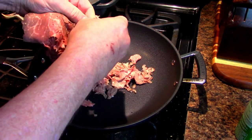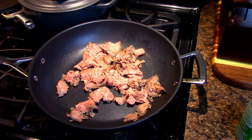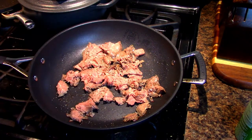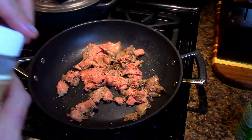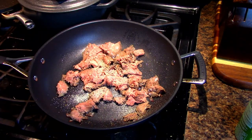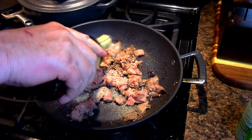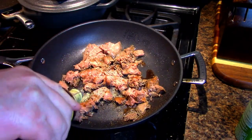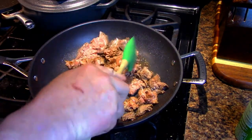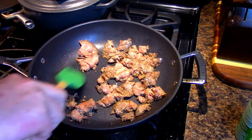I'm just going to kind of maul it and rip it apart — just breaking it into pieces. Then add some black pepper and whatever spices you like — I'm adding granulated garlic. I'm also going to throw in some Worcestershire sauce. Get all that in there and let it cook for a while, stirring and flipping it, reducing the heat just a little bit once it starts browning.